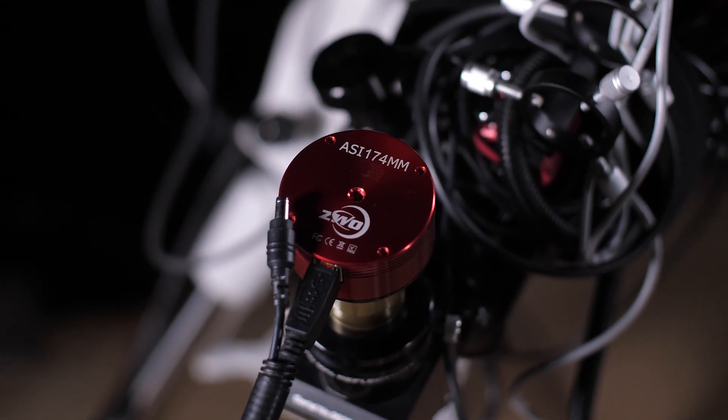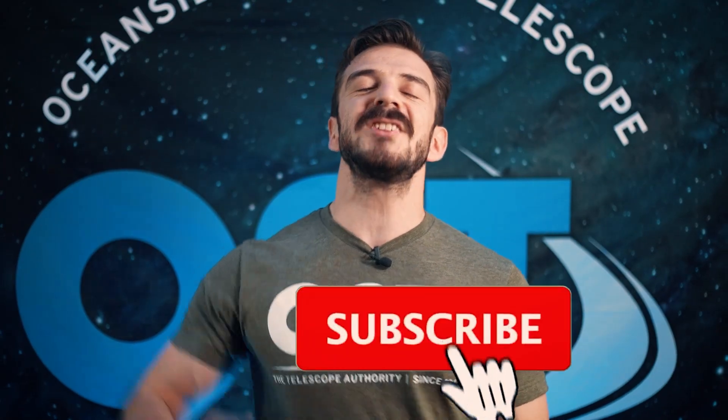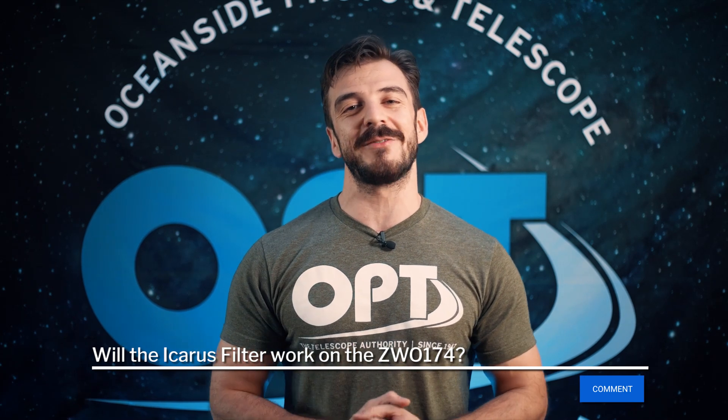And with all that said, that about wraps it up for this video. The ZWO ASI 174 is an incredible piece of gear whether it is a guide camera or an imaging camera. If you guys found this video helpful, go ahead and completely obliterate that subscribe button, find the notification bell and ring it — because we have videos coming out every week and we want you guys to be the best astronomers you can be. Smash that like button to show your support, and if you have any questions, concerns or suggestions on what topics we should cover next, leave them in the comments below because Mac reads every single one of them.